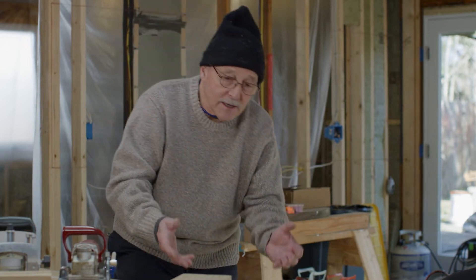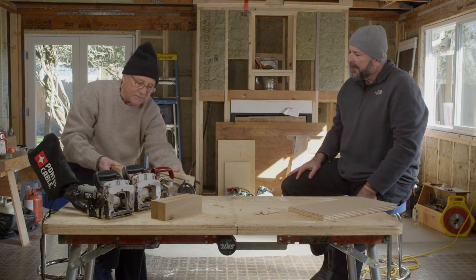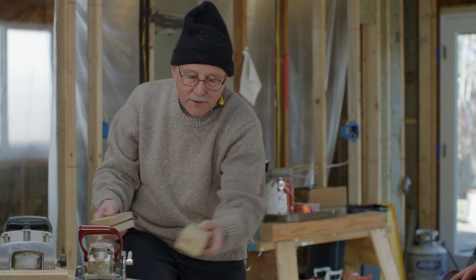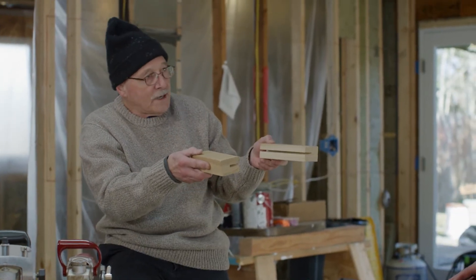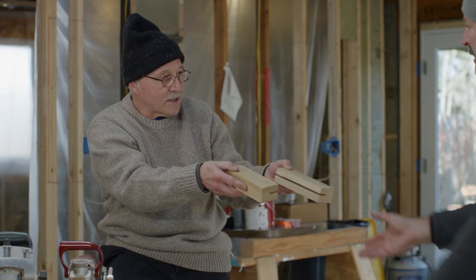A lot of people think that this is only for cabinet makers, but it's really a very useful tool in all kinds of remodeling too, as well as obviously construction in a shop. But let's talk about what the joint it makes actually is. We call this a spline joint. Essentially, if you can imagine, I have a piece of plywood here. You've got a groove in one side, a groove in the other, and you get a bridge that goes across it.